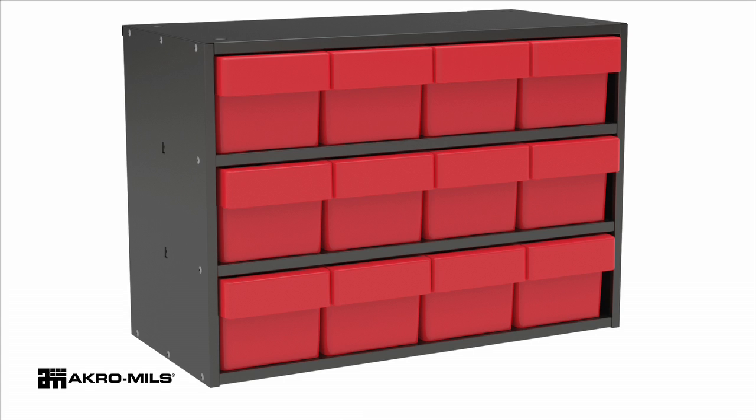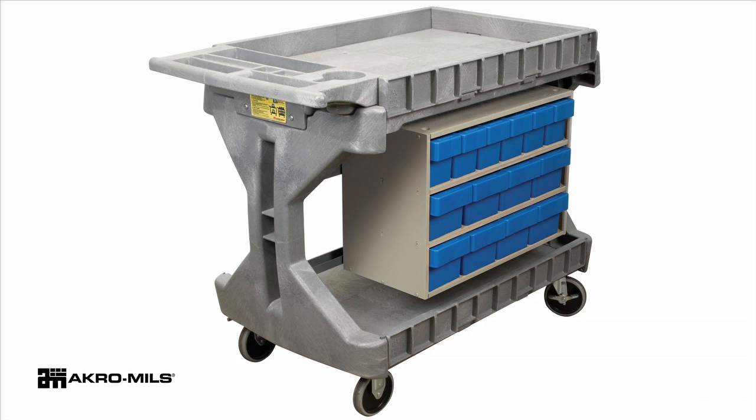Organize your Acro drawers with Acro Mills super modular cabinets. Stackable and wall mountable, these steel cabinets are ideal for a variety of applications and settings.